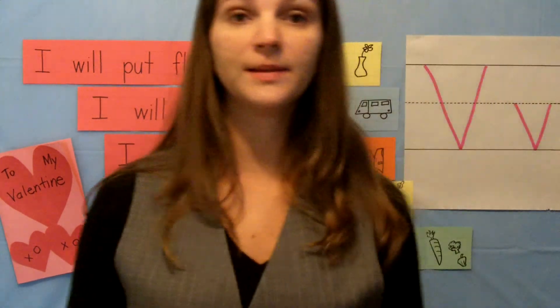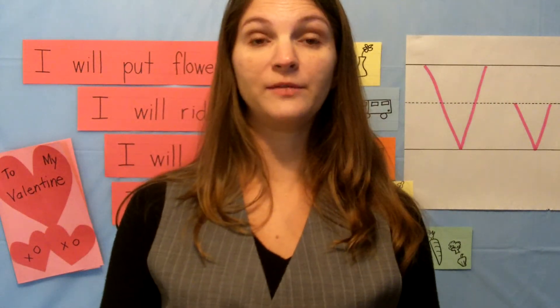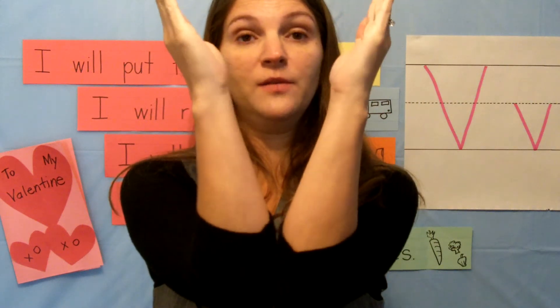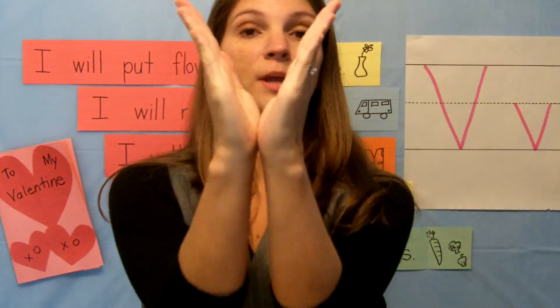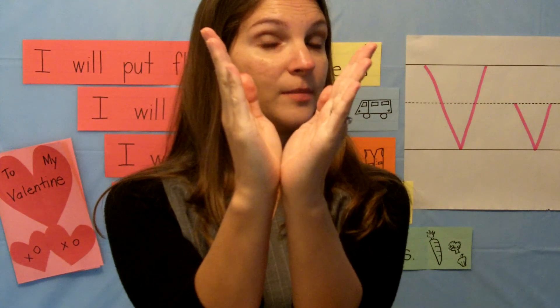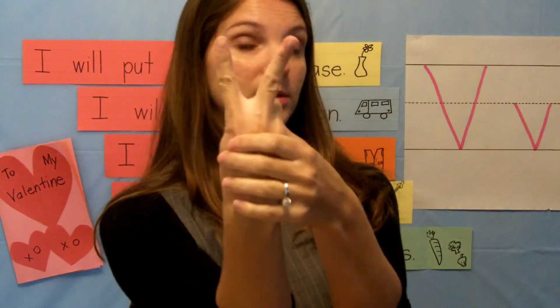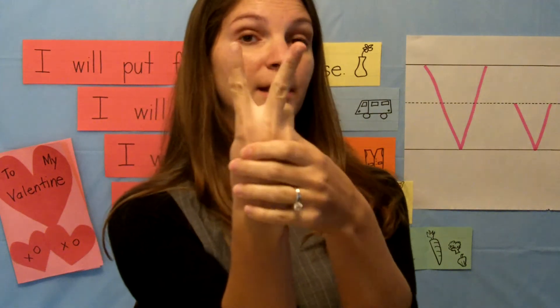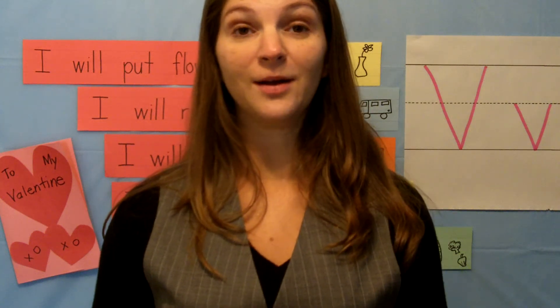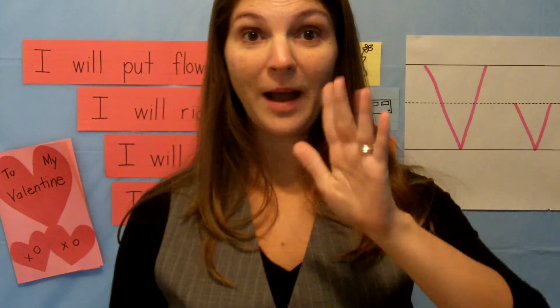You can make the letter V with your hands — just go like this with your arms and you're making the letter V. Or you can take your hands like this and make the letter V. Maybe you can take two fingers like this and that is the letter V. Until our next letter, I'll see you next time. Bye-bye.